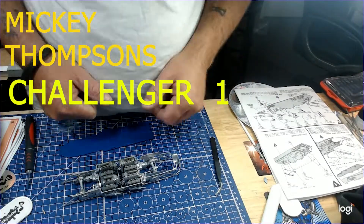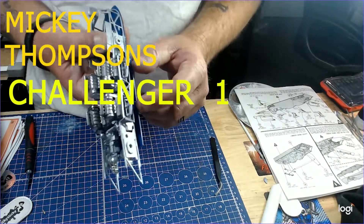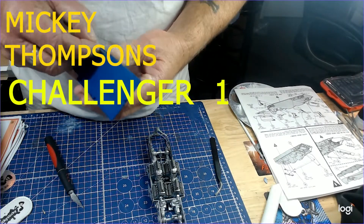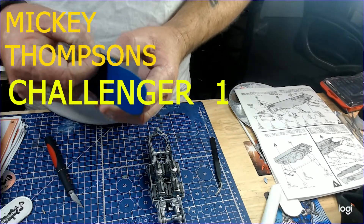Hi guys and welcome to Aussie Sky Models, a mid-week build — well actually a two-week build of Nicky Thompson's Challenger 1. If anybody is of the religious kind of background, please pray for me because this kit is looking like a blender material.